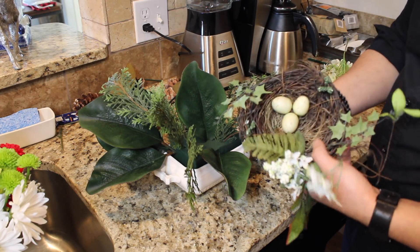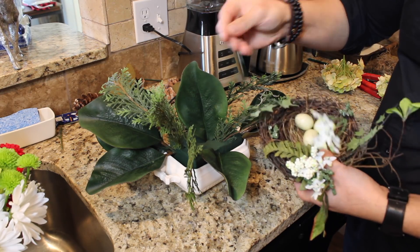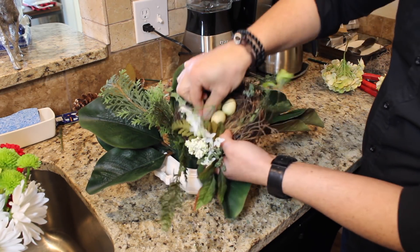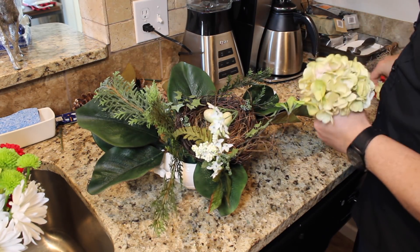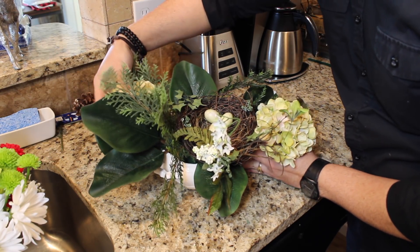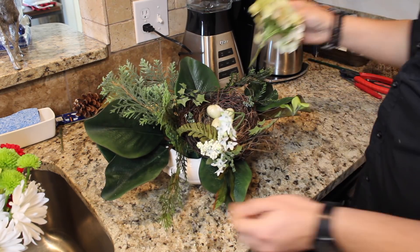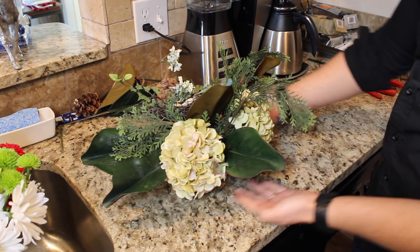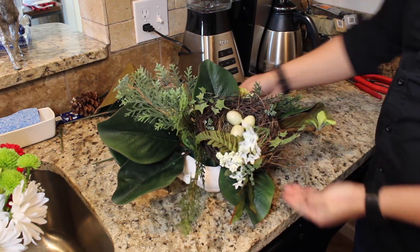I have this really pretty nest, and what I did is I put a clip on it with some wire. I'm going to insert that clip and push it into the foam so my nest stays put. Then I'm going to go ahead and add one of my same silk hydrangeas caddy corner. It's so easy to insert into that foam. So far it looks really pretty — and that's where we're going to start inserting our fresh flowers.